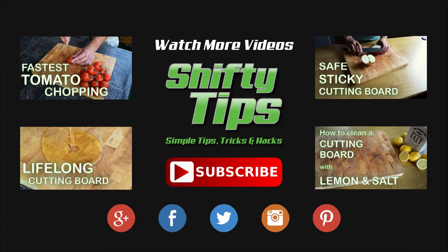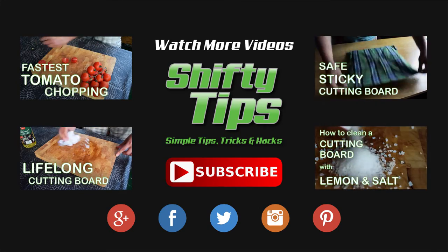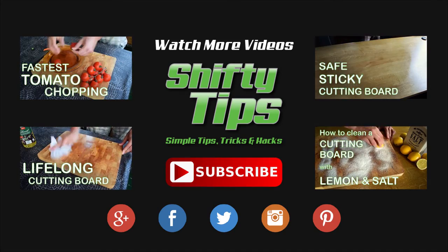If you like this video you might enjoy some of our other stuff. Click to watch these awesome tips as well. If you don't want to miss our new videos every Thursday, subscribe to our YouTube channel. Thanks for watching and see you next time.